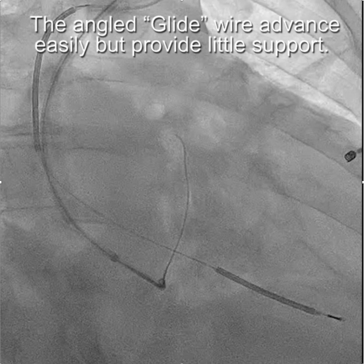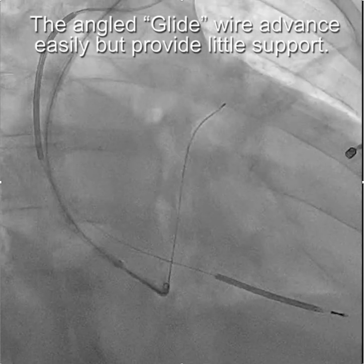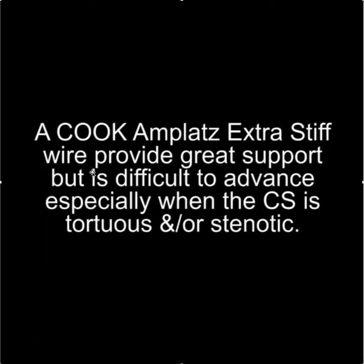So the goal using the Amplatz wire is to create a rail over which the sheath can be advanced. An angled glide wire advances easily but provides little support for advancing a sheath. The Cook Amplatz extra stiff wire provides great support, but it's difficult to advance, especially when the CS is tortuous or stenotic.